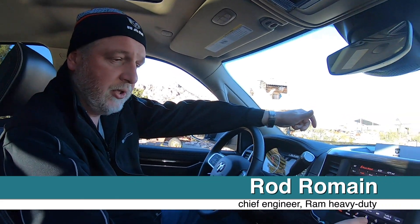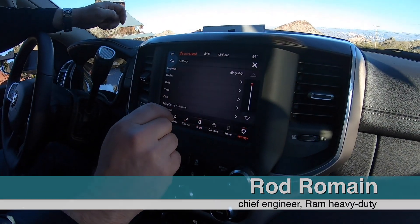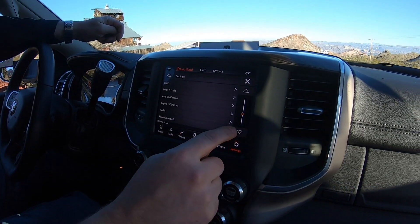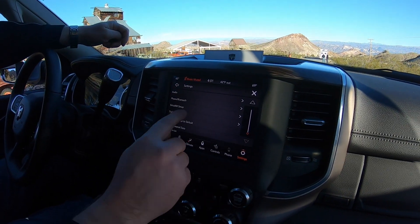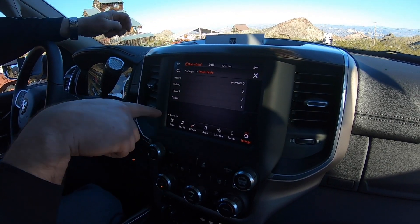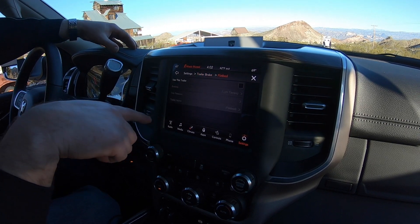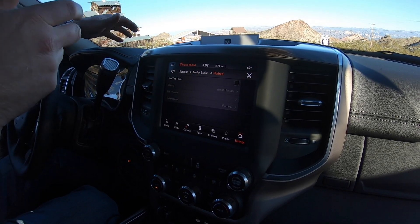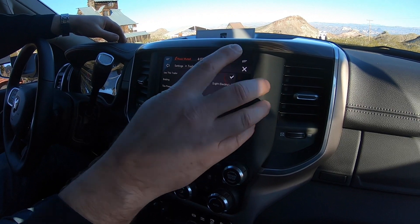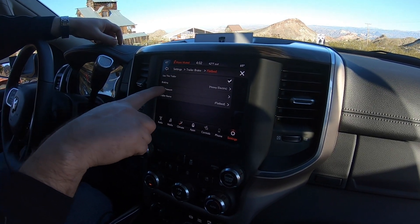In the radio, you can go into your apps, go into settings, and go down to your trailer. You can pick from four different trailers that you can set up — whether it's your RV, a flatbed, a dump trailer, or whatever you've got.